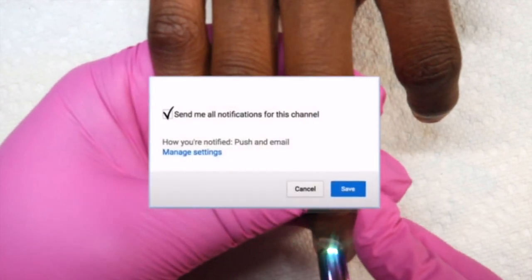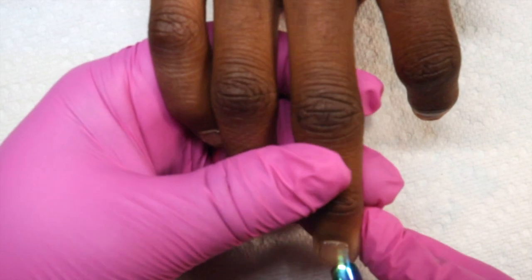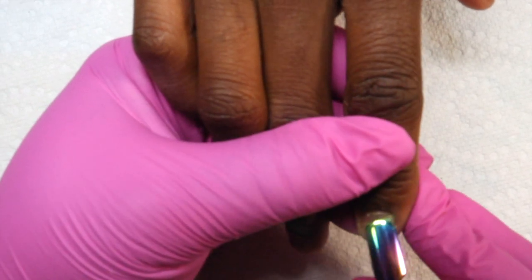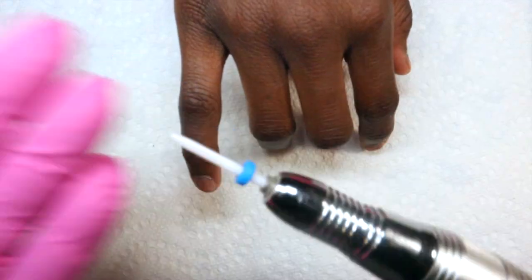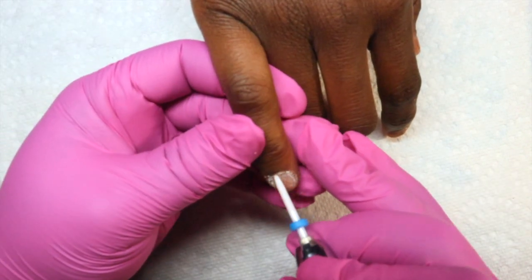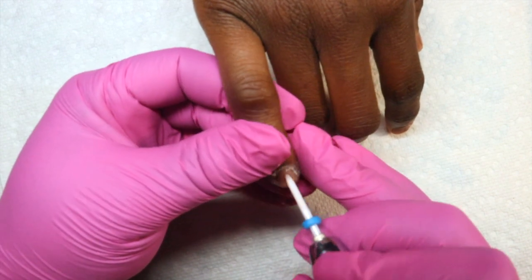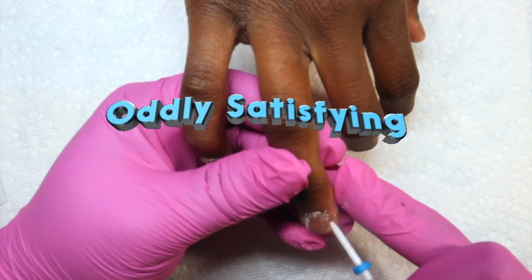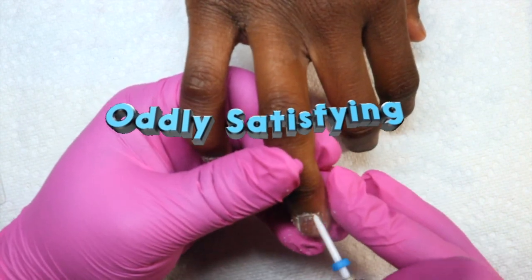We're going to be doing a full cover appraise dupe method. If you're not familiar with the appraise method, it is a full cover gel nail — it's thicker than your standard tips, they're already built. But basically that system actually costs a lot of money, real talk, so I'm doing a dupe.